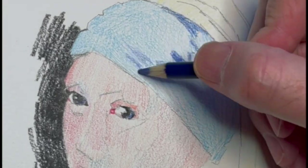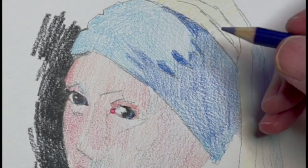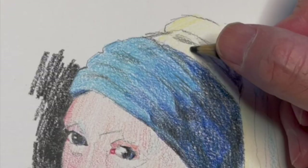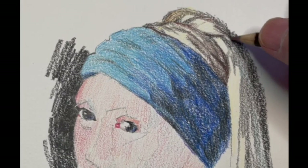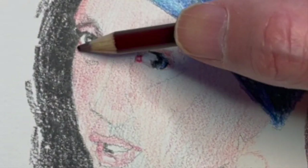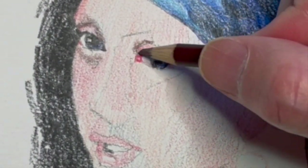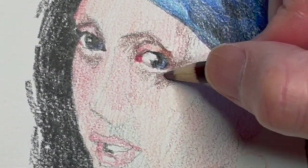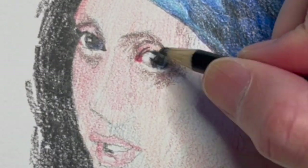I did almost all of this drawing without sharpening a single pencil. I just let them get duller and duller and I made sure that I started with the most detailed area of the face. You can really build up some nice blacks. The white of the paper still comes through — that's just the nature of it being watercolor paper. If I used flat paper, I'm sure I could get even more solid colors.